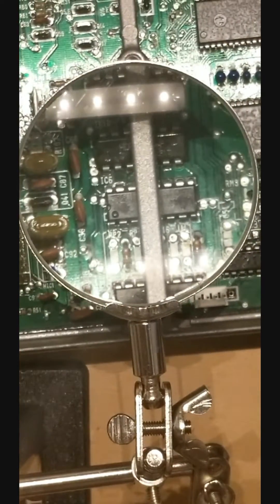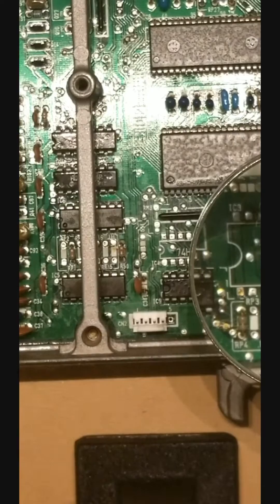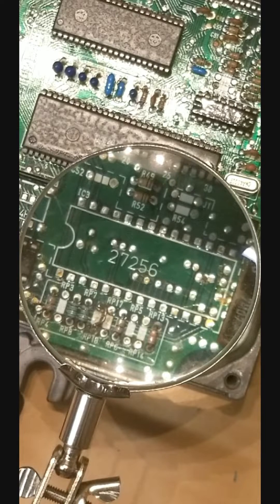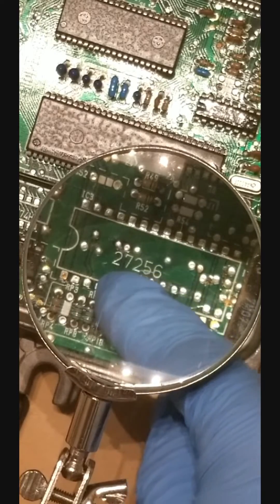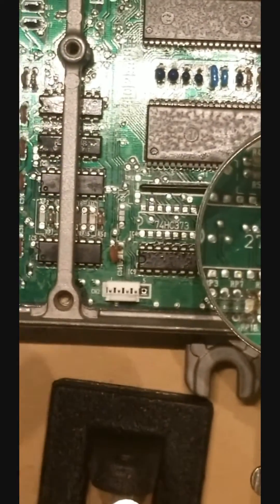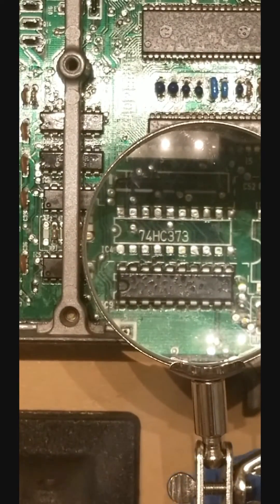So in the next video we will work on chipping this section of the board, which is the EEPROM — wherever you write the memory to the ECU, how you want to do your fuel maps, your VTEC, all that cool stuff. We're going to put a socket board in here first and then put a ZIF-type switch so we can release chips without damaging the board. Thanks for watching, please subscribe.